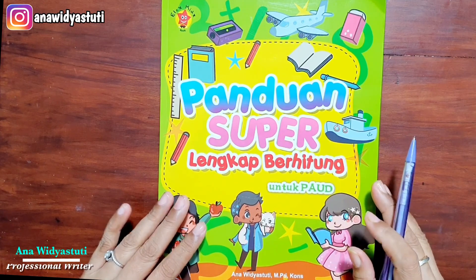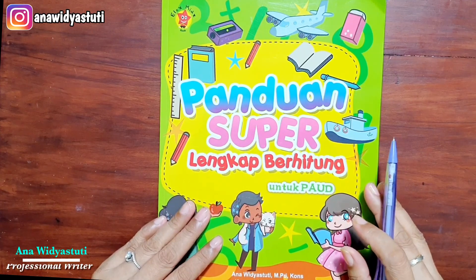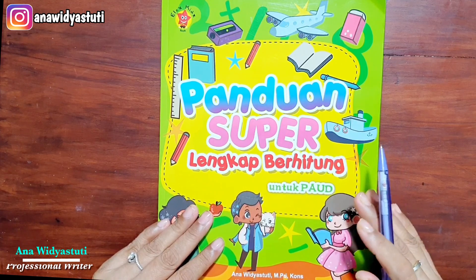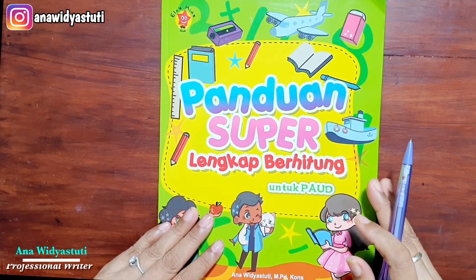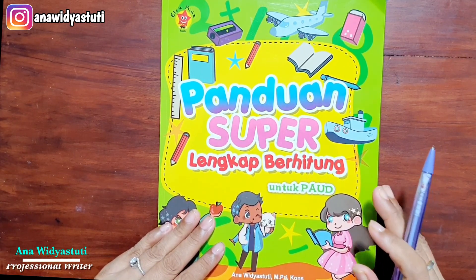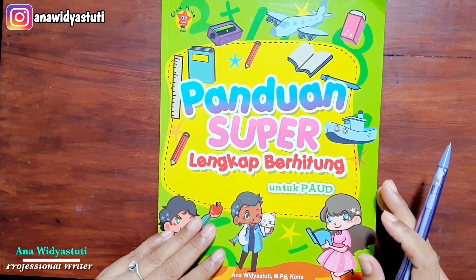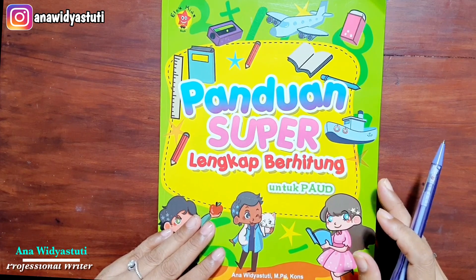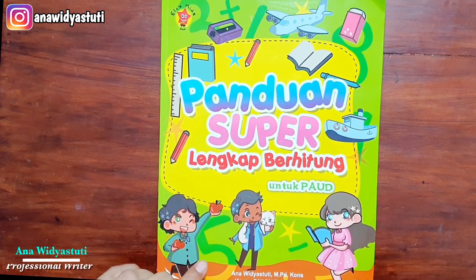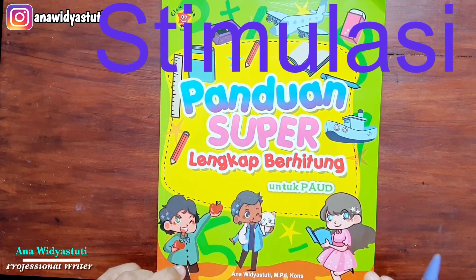Perlu diketahui bahwa buku ini saya buat berdasarkan praktek saya menjadi seorang guru TK yang sudah hampir 25 tahun. Buku ini sangat lengkap karena menstimulasi anak sejak dia belum bisa sampai mahir berhitung. Tetapi yang harus kita lakukan sebagai orang tua, sebagai guru, sebagai pendidik: yang pertama bukan langsung mengajarkan berhitung, tetapi menstimulasinya.